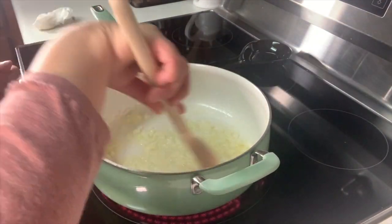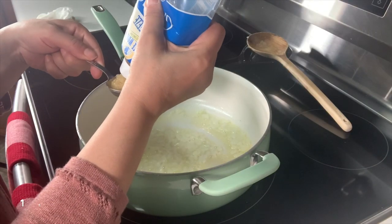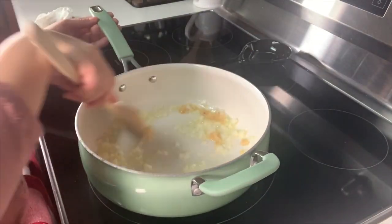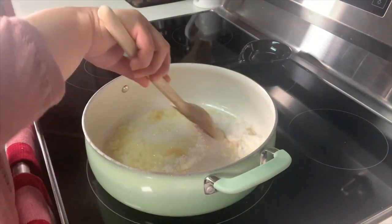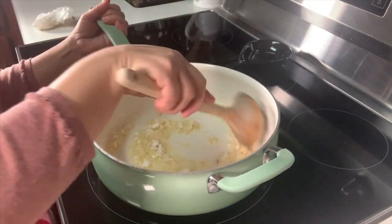I've been sautéing these for a couple minutes. I'm going to go ahead and turn my temp down to a number two. You want to add one tablespoon of minced garlic. Now I'm going to add two tablespoons of all-purpose flour — just regular flour. This is going to make our sauce slightly thicker. We're going to create a roux.